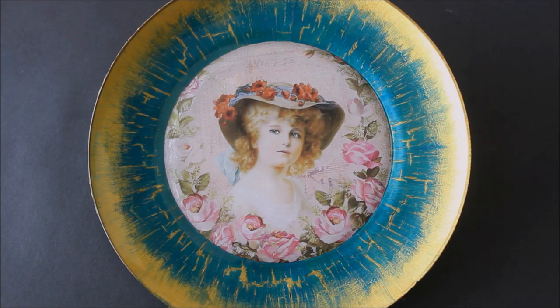All the materials needed to make this beautiful plate wall decor are mentioned in the description box below with their links from where you can also buy them. They are also shown in the video, so let's start this DIY.